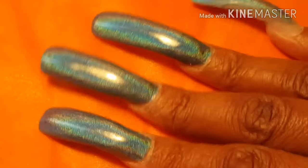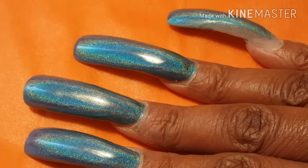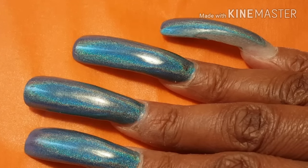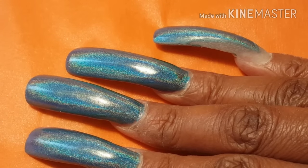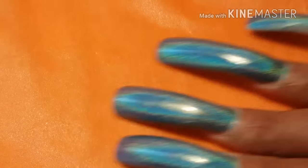Hi there, this is Nothing But Nails and I'm coming to you with a video. I'm going to be doing a few things — I'm going to show you how I remove my polish, and also at the end I have a haul, so I'll be doing a few things in this video.